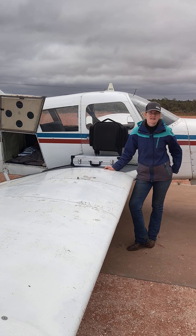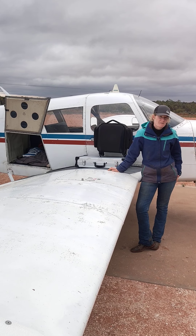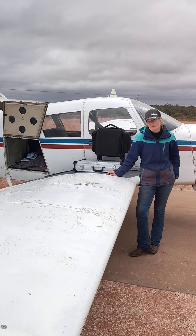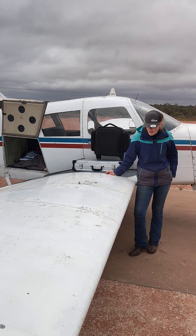Good afternoon everyone, I'm Amelia the Flying Vet. I've had a few questions from people wanting to know what my setup is, what services I offer and what equipment I have. So this is a video to show you.